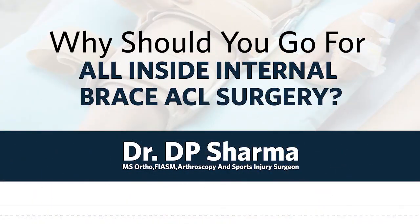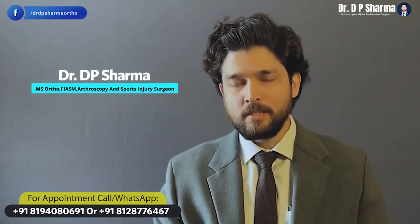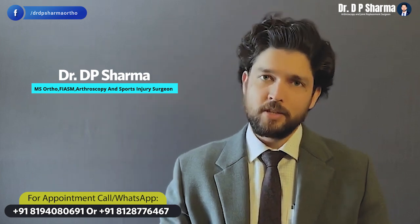Today we are going to talk about what are the advantages of all-inside internal bracing with fiber tape. Hi friends, my name is Dr. DP Sharma and I am a consultant orthopedics and sports injury surgeon.